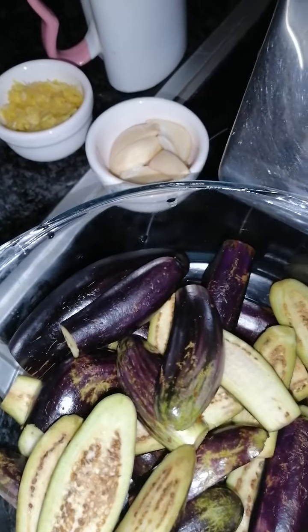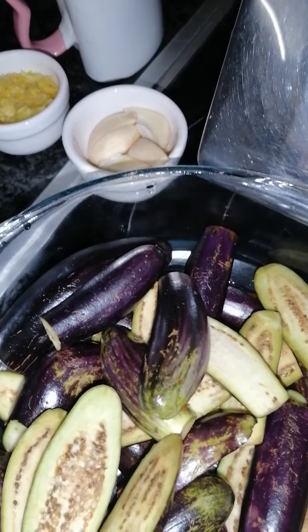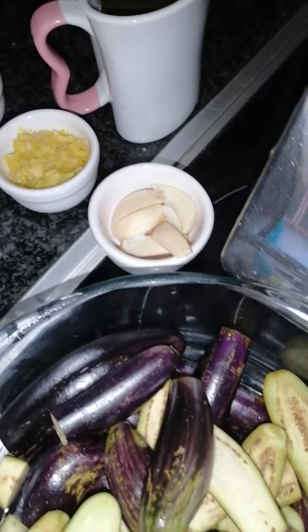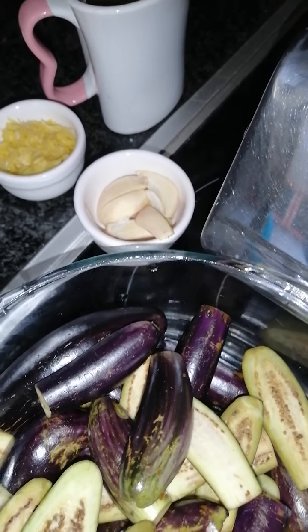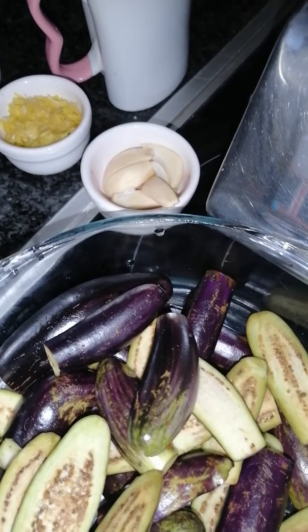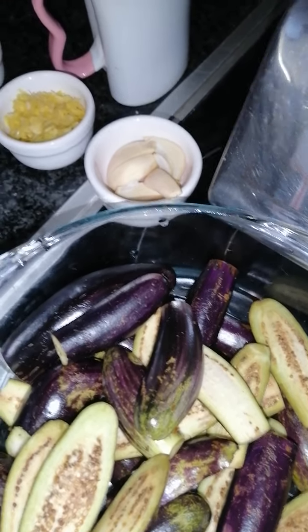And 12 medium sized brinjals which I have washed and sliced up in halves. We're going to start off by frying the garlic and the brinjal for our fish curry. If you want, you can leave out the garlic and brinjal, but we prefer that for a thicker gravy.